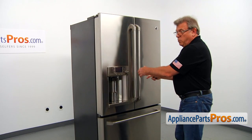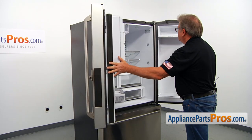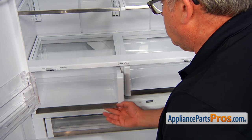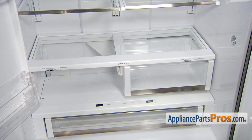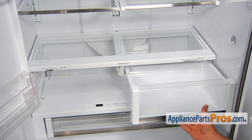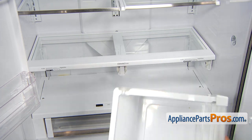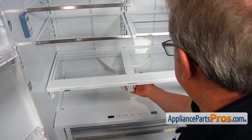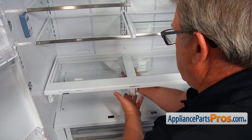To get to the part, we're going to open both French doors. Now we're going to remove the crisper drawers — pull out, lift up, and take out. Now we're going to remove this crisper drawer support frame — lift it up and pull out.